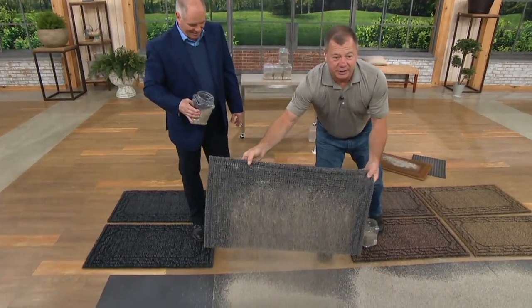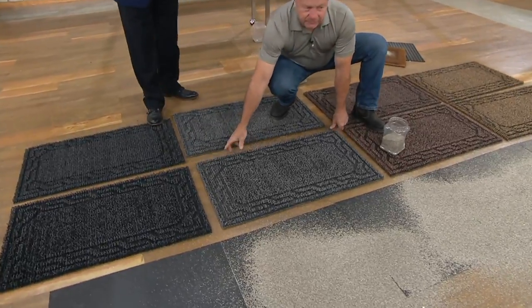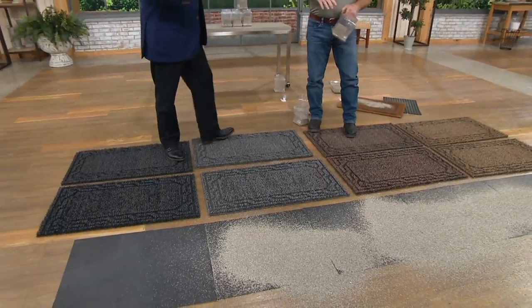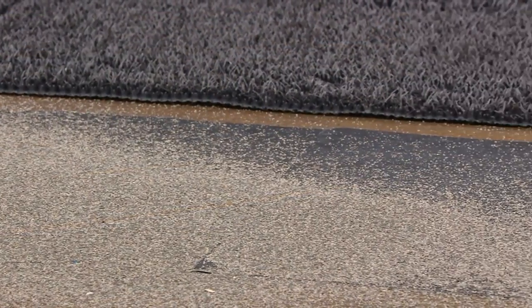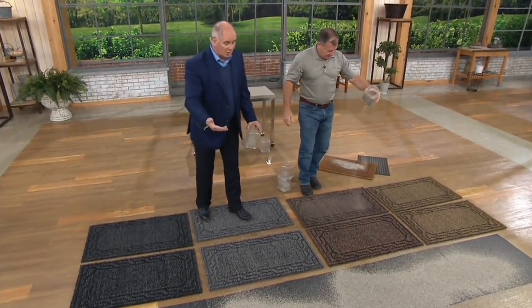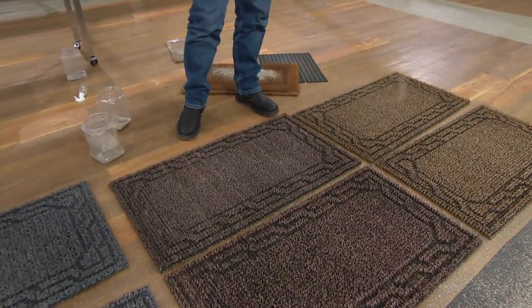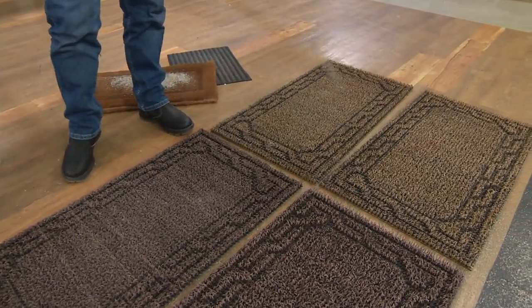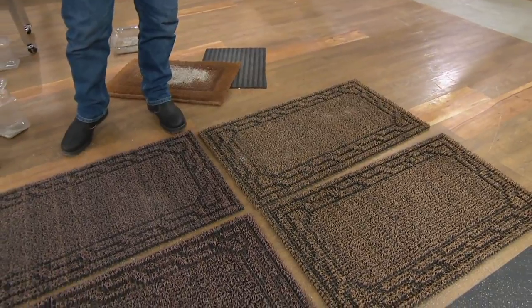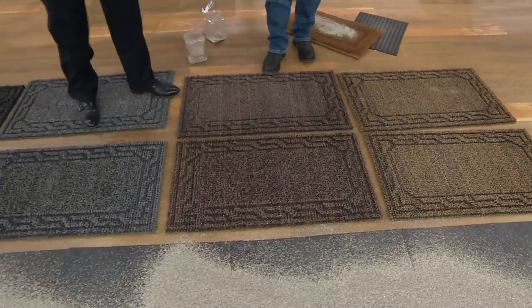If you have to sweep less, vacuum less, mop less, you'll keep your floors looking new. Cover every external entrance — the sliding door from the deck to the living room, the door from the garage into the kitchen, your front door. It's an attractive mat too — all it takes is one or two little swipes of your feet and the dirt gets locked into the mat. I even put one in front of my cat litter box, so when the cat steps out, he has clean feet coming into the kitchen.